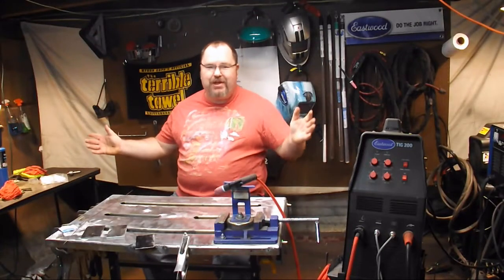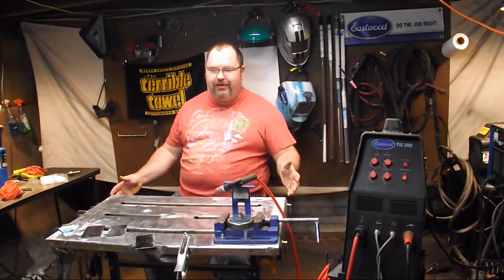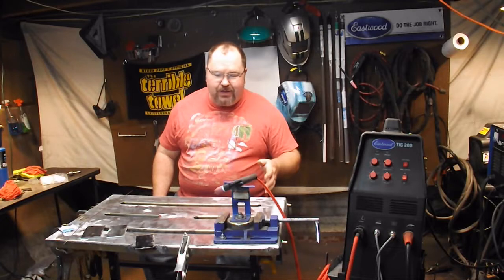Hey, what's up guys? Welcome to another episode of Adventures in Welding. I'm Paul. Thanks for joining me.